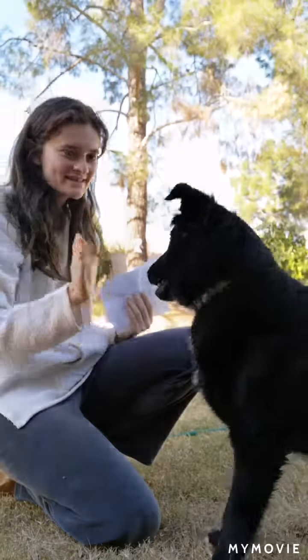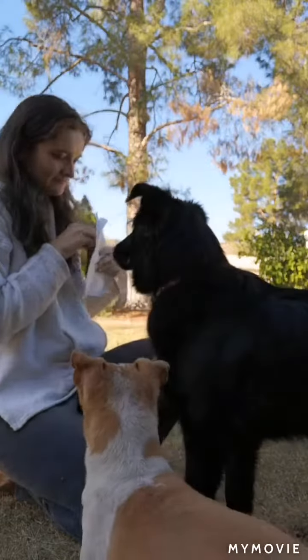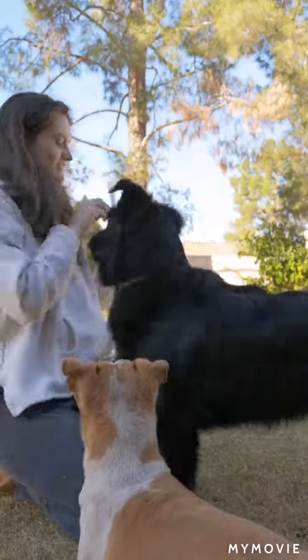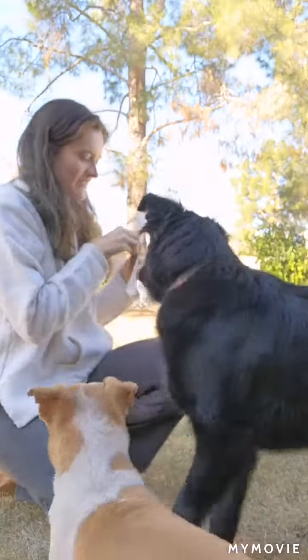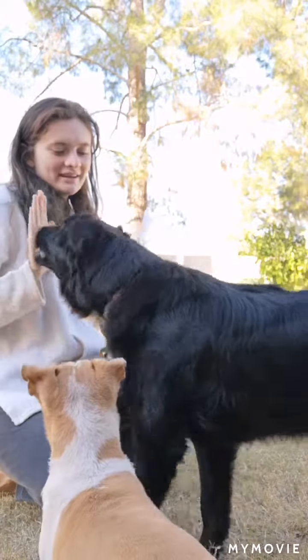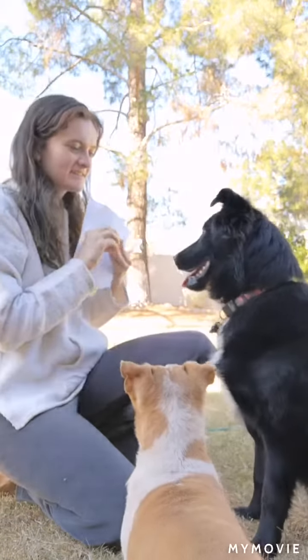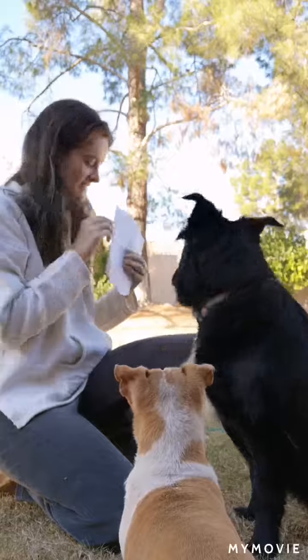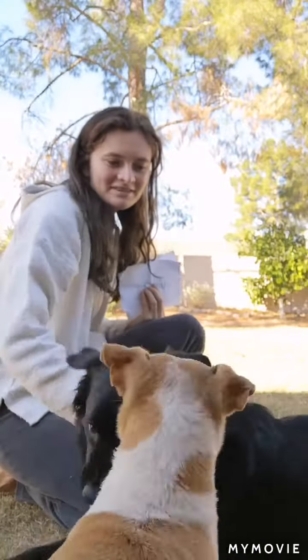Hey Baron, pay attention. Whenever he touches my hand with his nose, I reward. And eventually, once he is consistent about touching my hand with his nose, I begin using a word for it. So for Baron, it's 'touch.' Yes. Touch. And that is how we do touch.